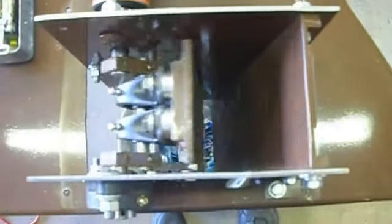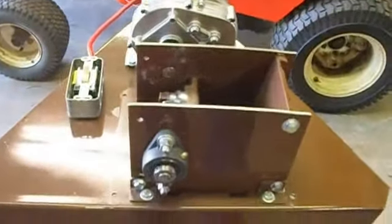Here you can see how it works. Like I said, like a rock crusher. It crushes the cans as fast as you can throw them in there. It does a good job.